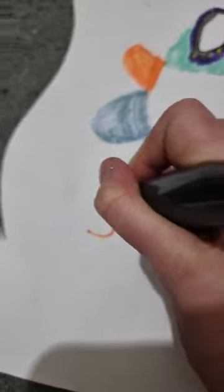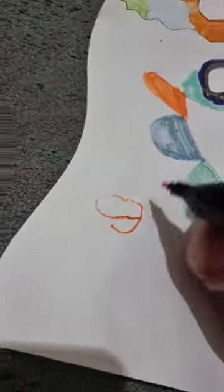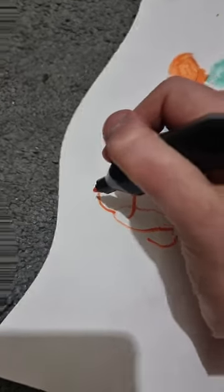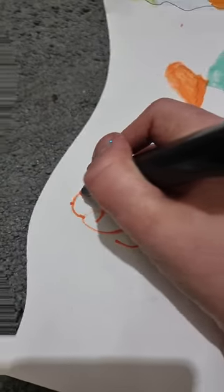We're going to start off with a body. Oh jeez. What is happening here? This is hard. Okay, now we need a head. A head. Wrong freaking way! What is that? It's not even a cat.